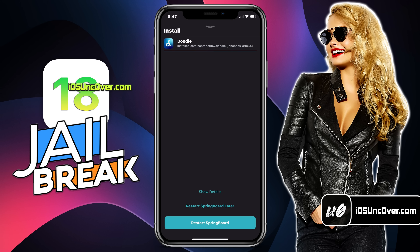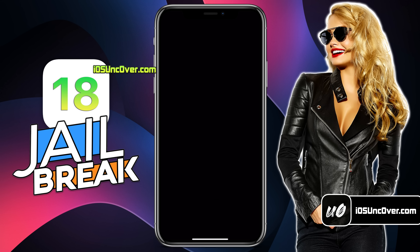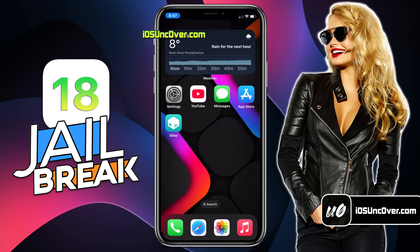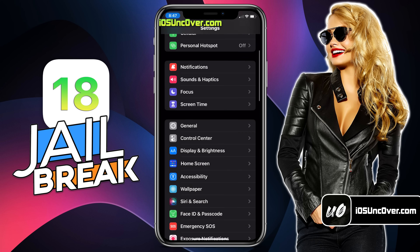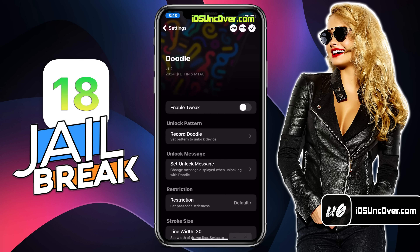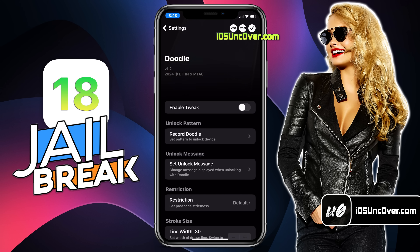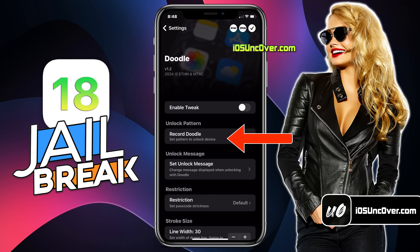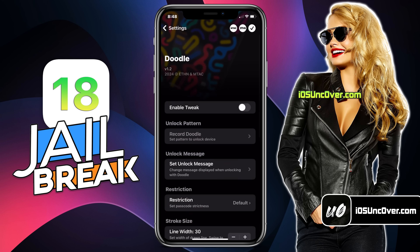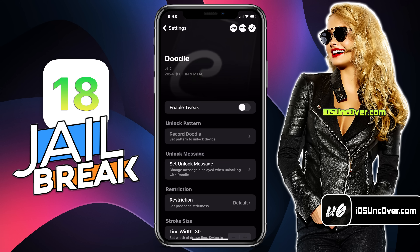Once the tweak is installed, click on this button to respring your device. Just give it a moment. And there you go! Now you must do a quick setup of this tweak. Go ahead and open your settings, then scroll down and open the Doodle option. Here you need to first set up the unlock pattern or drawing. Click on this option and then draw the exact same pattern three times that you want to set up as your password. Make sure you draw the same pattern — it doesn't need to be perfect, just make sure they look similar.